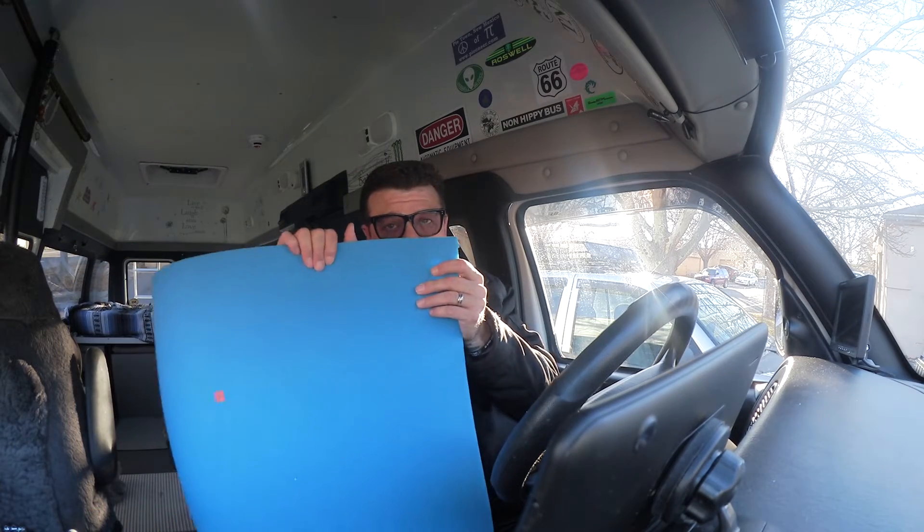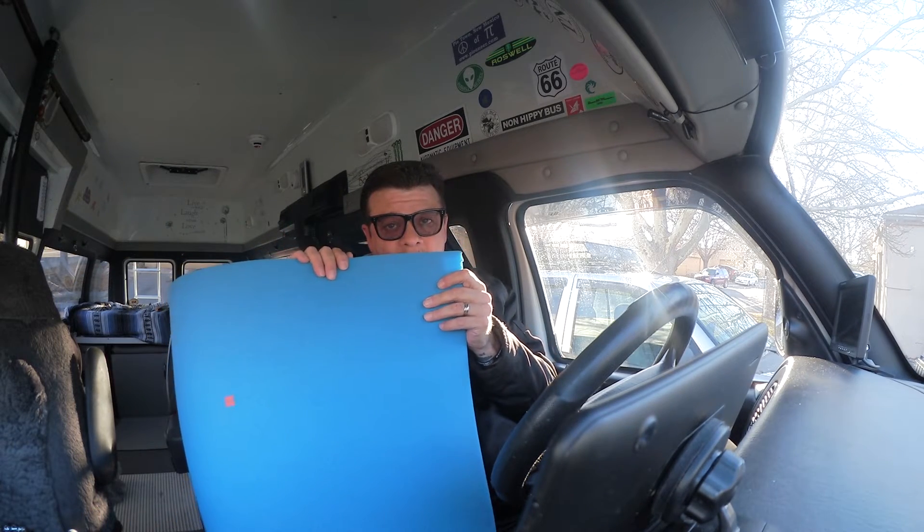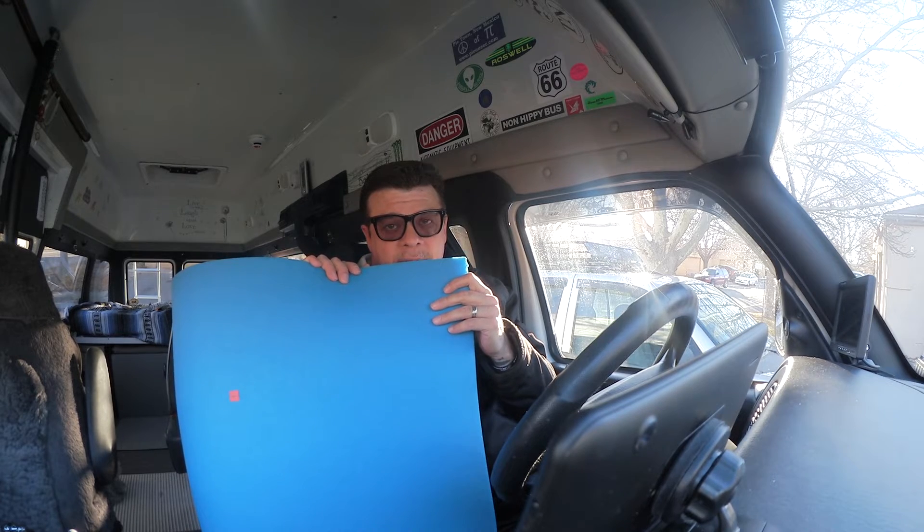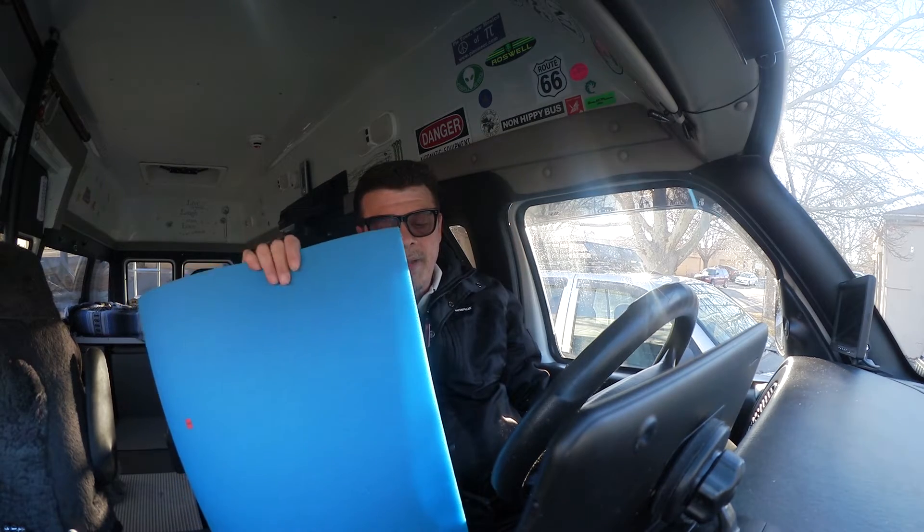So what I found is a piece of this blue material right here. What I'm thinking is I'm going to cut this and make myself a nice little knee pad so as I'm riding down the road, my knee has a comfortable place to be. This should make life a little easier for me and my travels as we're going down the road, because at the end of the day, that's all there is.